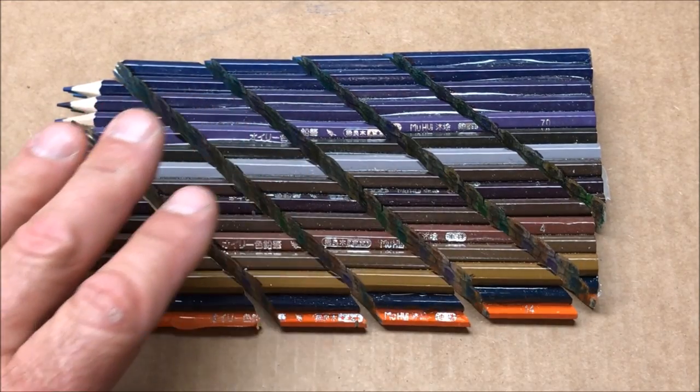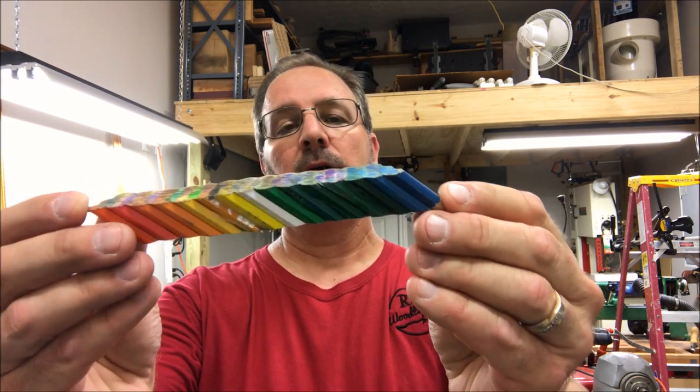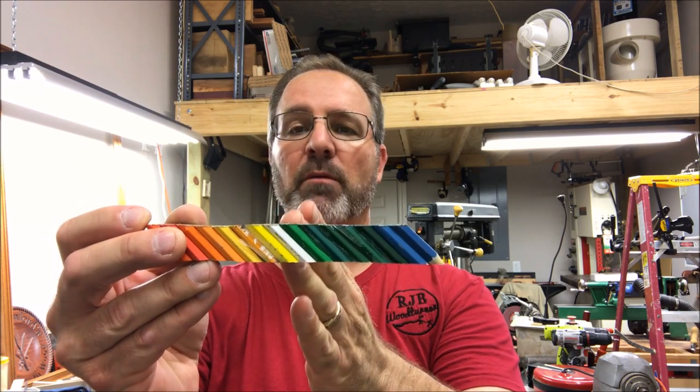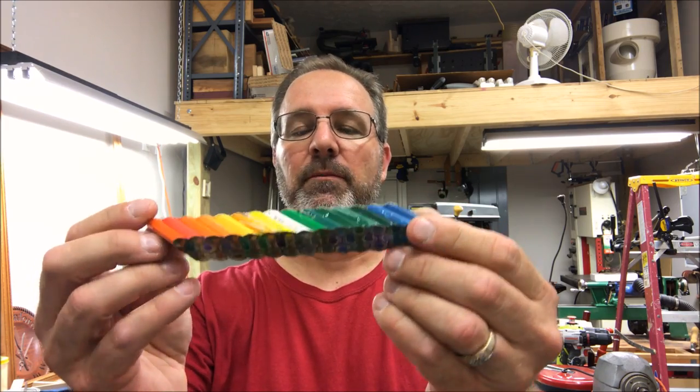I'm very happy with how this turned out. I'd like to thank you for joining me in the shop tonight — I could not be happier with how these blanks turned out. The only thing left to do is square the end of the blank, but I'm going to leave that until I get ready to turn this into a pen and can square it whenever I split the blank into two separate halves. I am super psyched about these blanks and I look forward to turning them into pens very soon. You are always welcome in my shop — come back and see me again real soon.